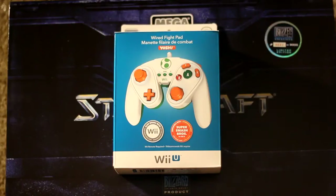Hey, what's going on everybody, this is Mr. KB. It is December 16th, 2014, and I'm going to try to bring you a quick unboxing of the PDP wired fight pad for the Wii U.